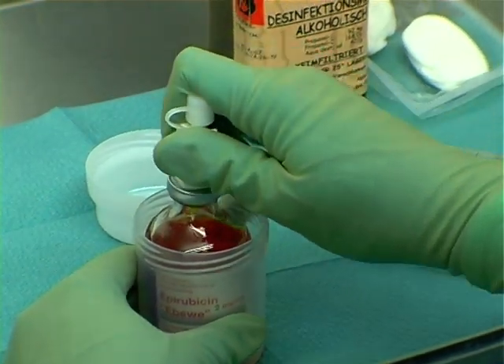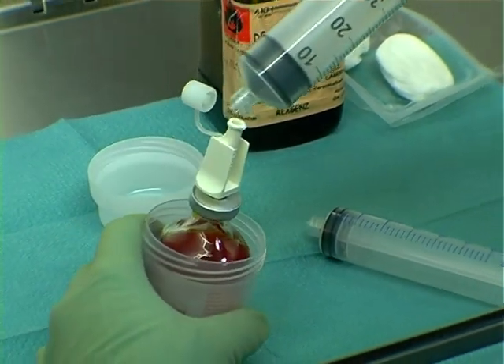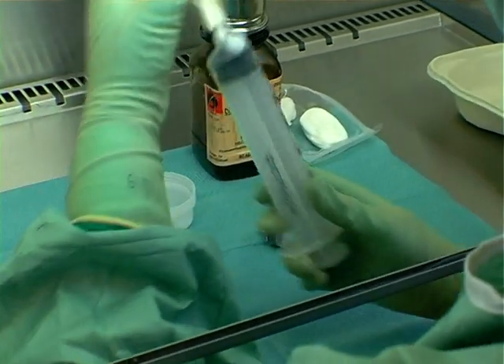Using a spike allows a needle-free drawing up of the stock solutions: applying the spike, connecting the syringe, and drawing up the syringe.